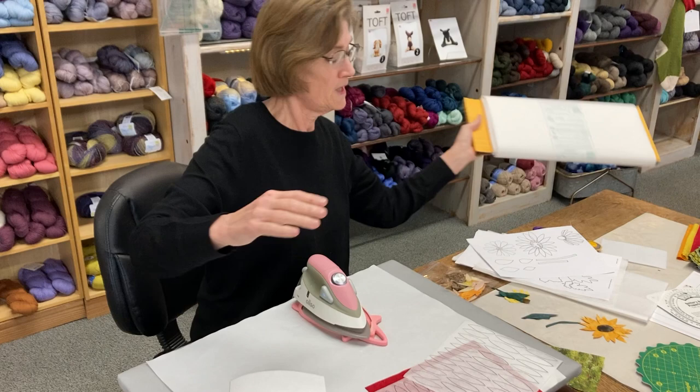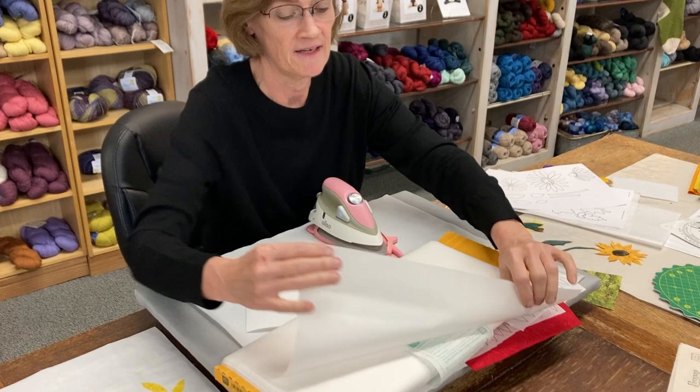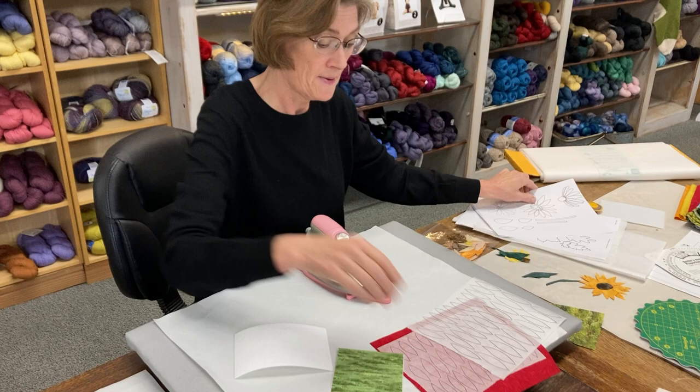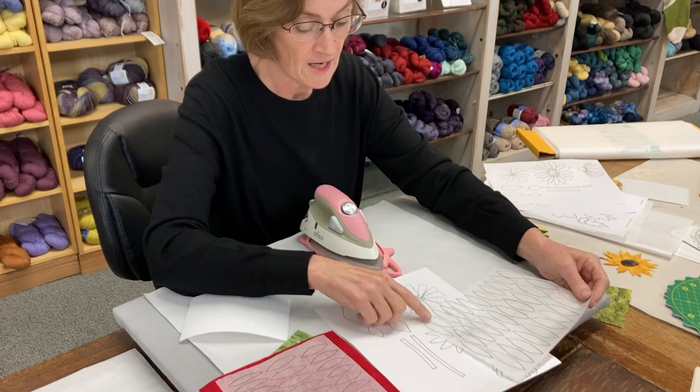We use Wonder Under which has paper on one side and on the other side is the fusible — you could feel it. You can't see it, but you can feel it. You draw on the paper side, which I have done. I take my pattern, lay your fusible on top of it because you can see right through it, and then draw all your little motifs.